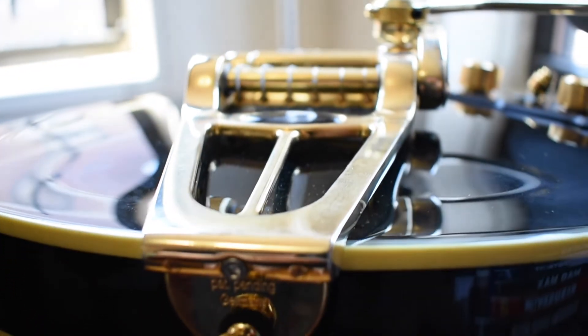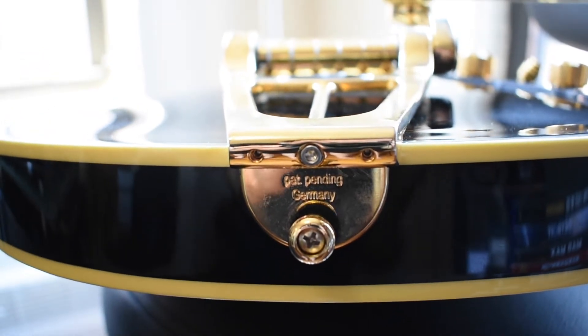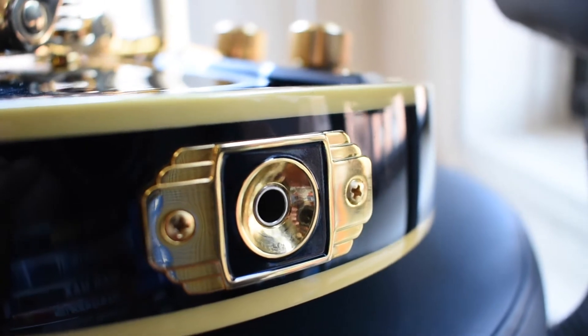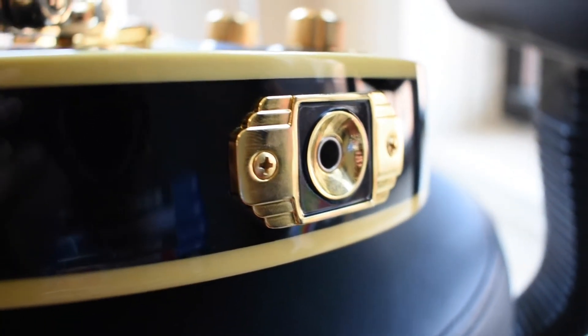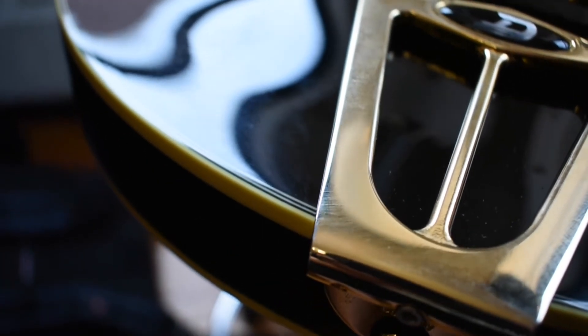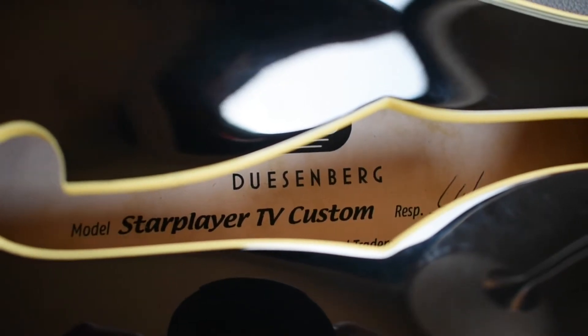I had played a Duesenberg Star Player TV briefly at the 14th Street Guitar Center, and I absolutely loved it. But I wanted more time — I wanted to really sit with it. So Sam and I went to the Guitar Center in Times Square, and that's where I saw the custom, the Duesenberg Star Player TV Custom.